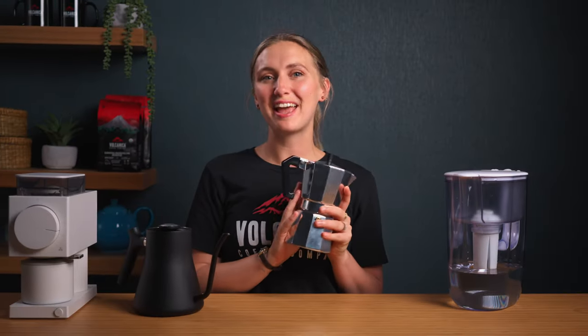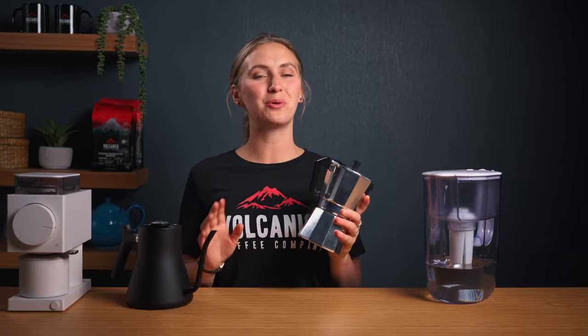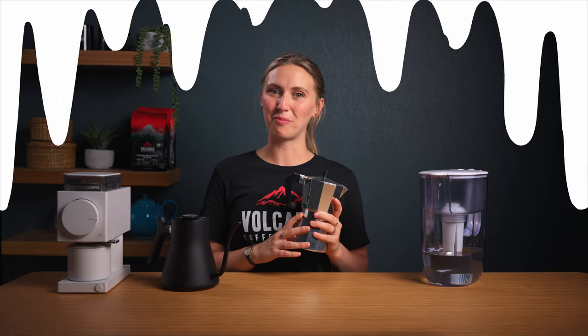So dust off your moka pot that's hidden away at the back of a cupboard, because today we're diving deep into the art of moka pot brewing. By the end of this video, you'll be a master brewer and know all the secrets to making the most delicious coffee with a moka pot.